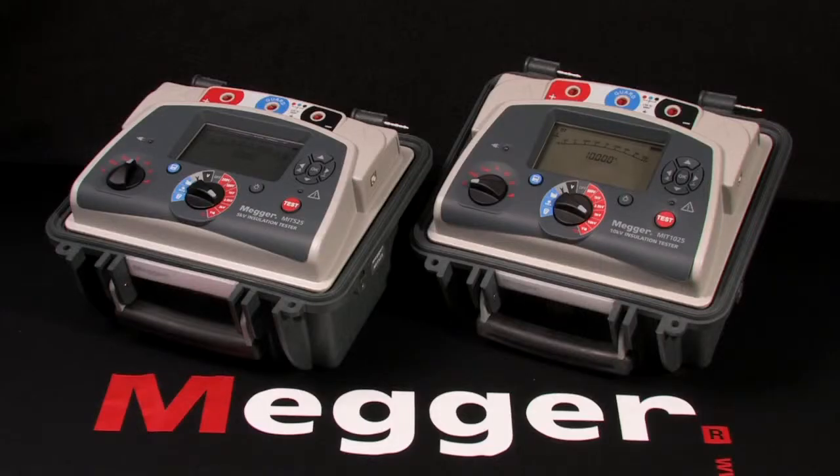These are Megger models MIT 525 and 1025, 5 and 10kV insulation testers, and I'm Jeff Jowett. This is Megger's full-featured 10kV insulation tester, the MIT 1025, and we'll perform a basic test.